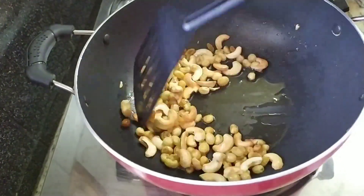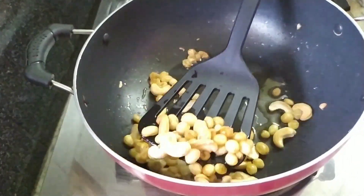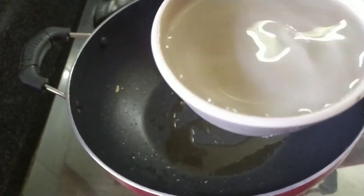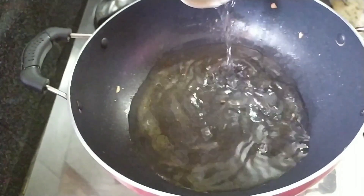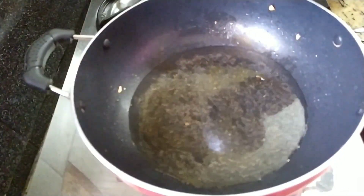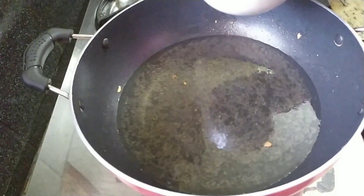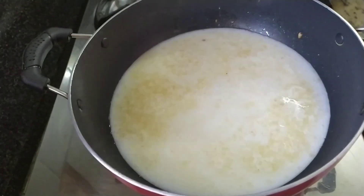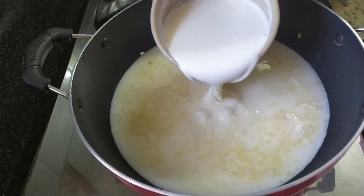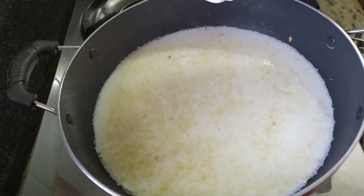Now we are ready to cook it. We will put two cups in the pan. Add 2 cups of water to make your food.